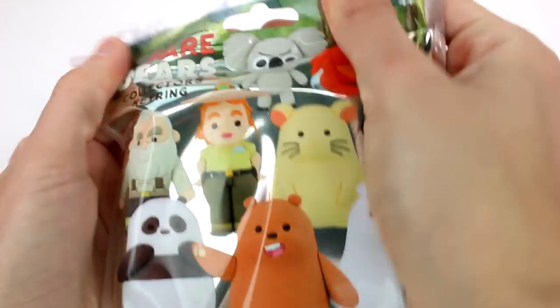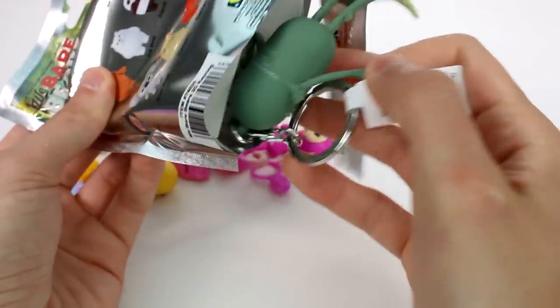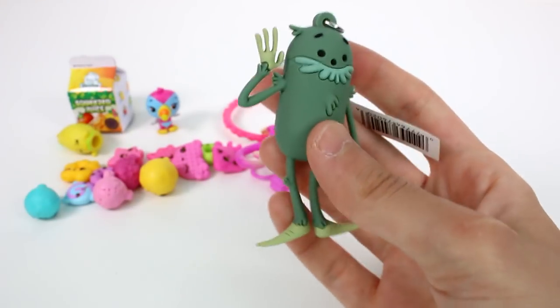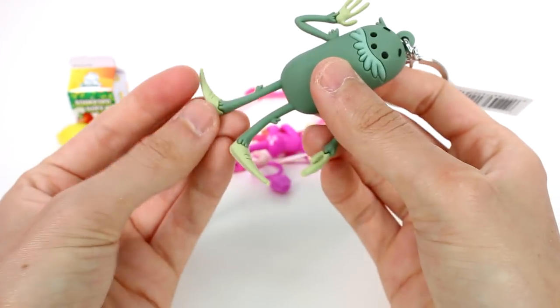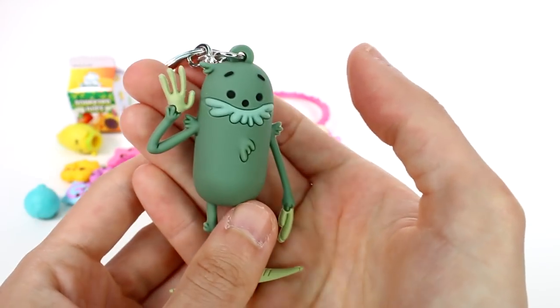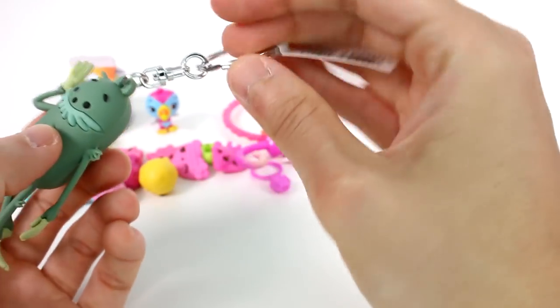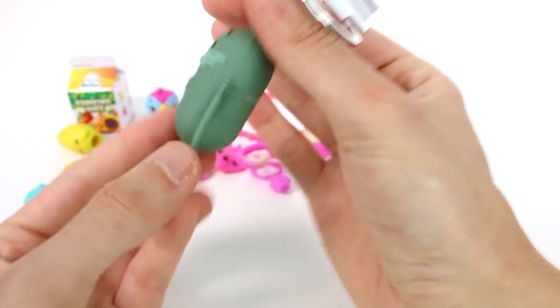And then we have one last one to open up today — this is the We Bare Bears Collector Key Ring. These are the ones you can collect on the back. I love all of them so I don't care which one I get. It's the exclusive V. Oh my gosh, it looks so good! And then these bits — the arms and the legs — are so flimsy. Oh my gosh, this is so cool. I cannot wait to use this. And of course here's the keychain part of it. This is so good. I love this. I didn't even realize this is what the exclusive was.